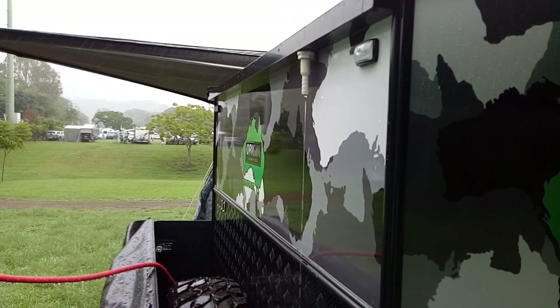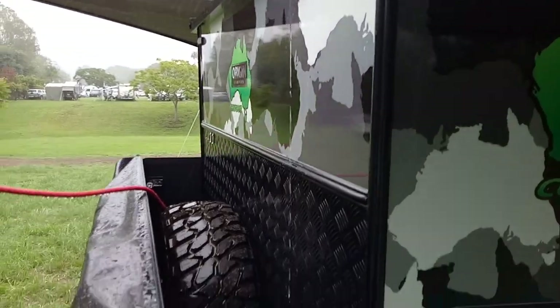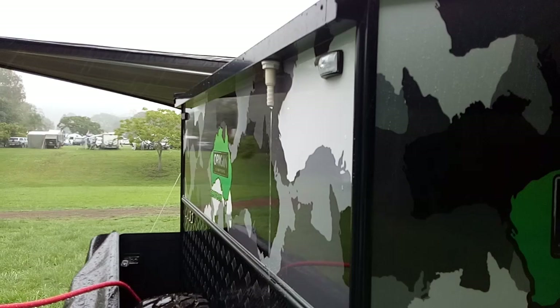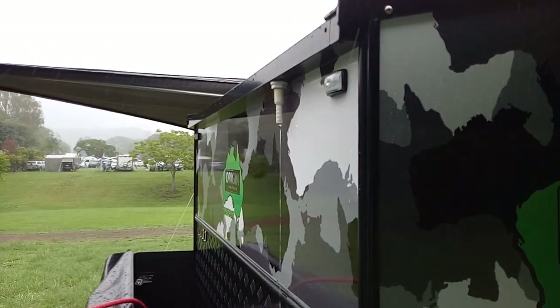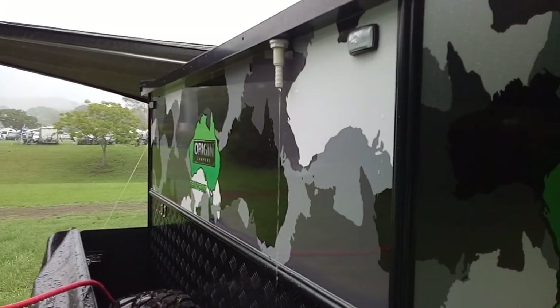We tilt the van slightly forward so the water runs off the front of the van. You can either let it dribble down onto the ground like it is at the moment if you're fine with that, or if you want to keep the water — because it might be hard to get water from where you're camping.